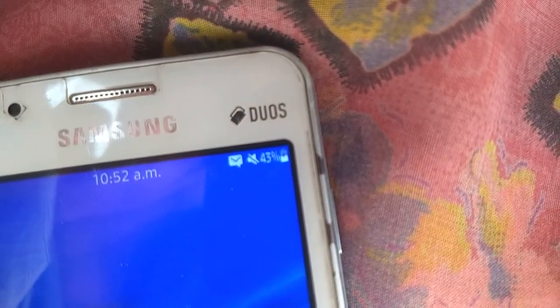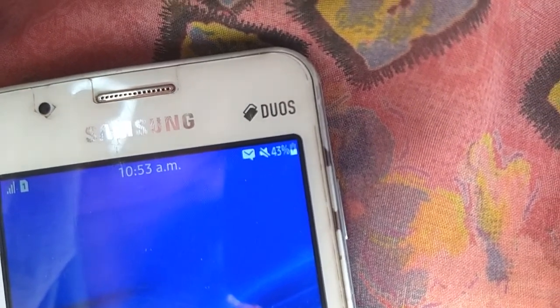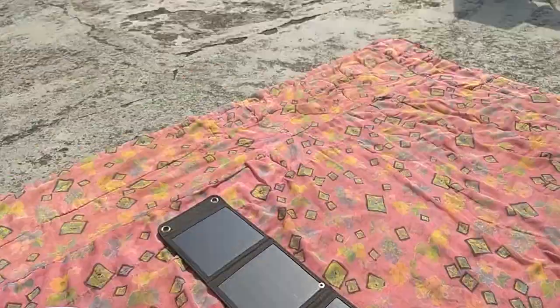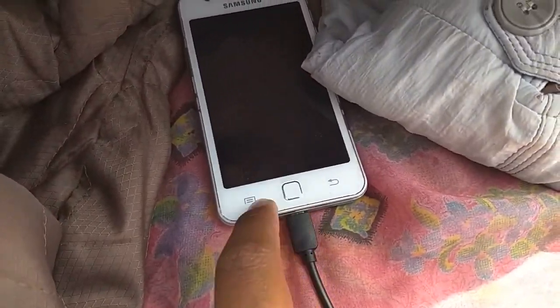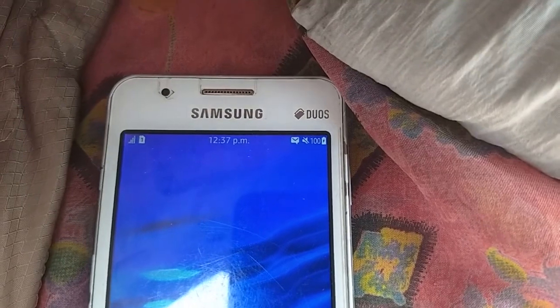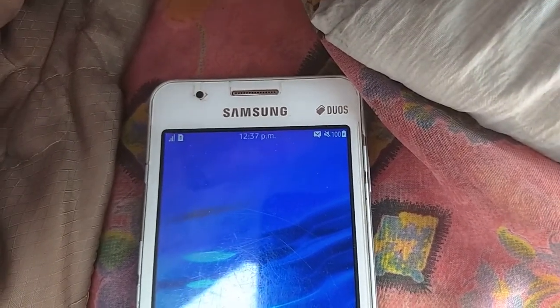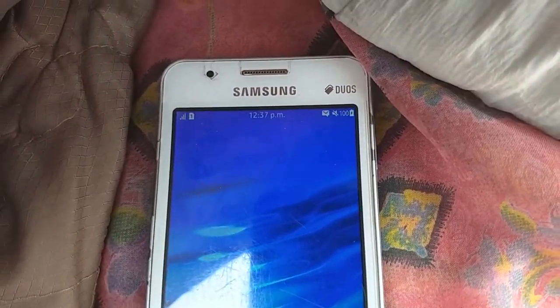So it's showing the charging symbol — 43 percent charge at about 10:53 AM. We'll check how long it takes to charge the phone completely. The sun has moved a lot since we started, and the phone was kept protected under my jacket. As you can see it is now 100 percent charged. We started charging at 10:43 AM and it's now 12:37 PM, so that's one hour 44 minutes — charged from 43 percent to 100 percent.